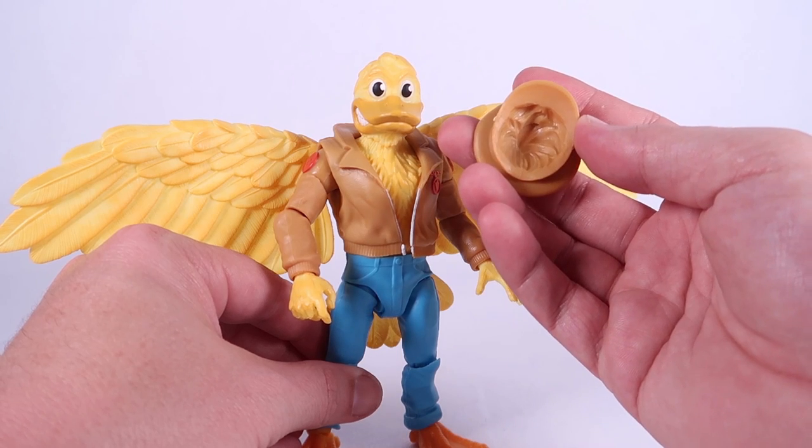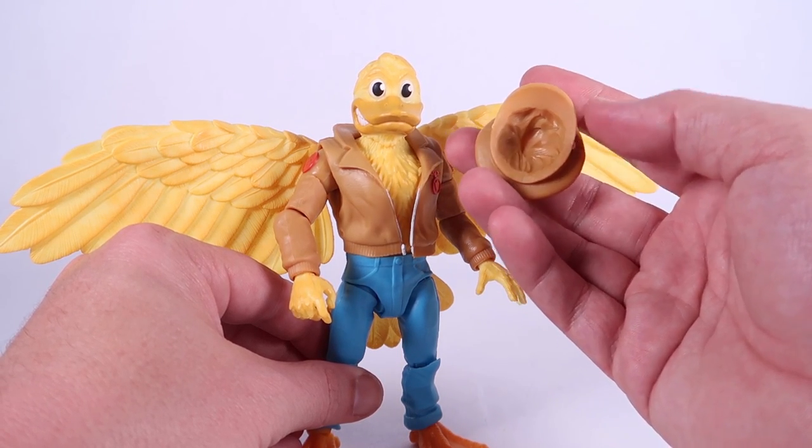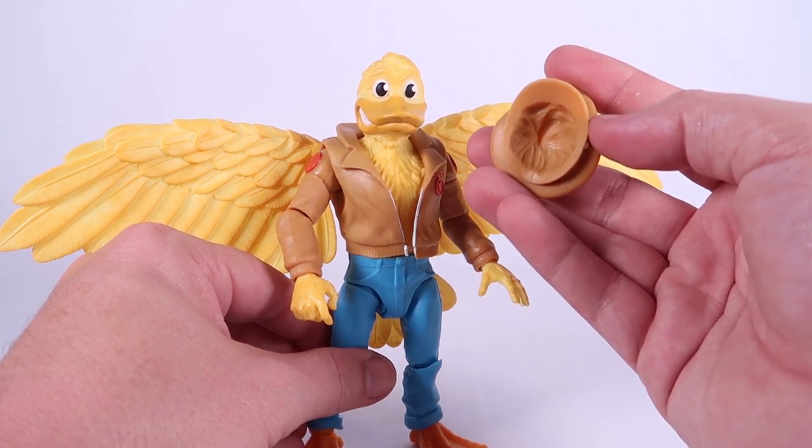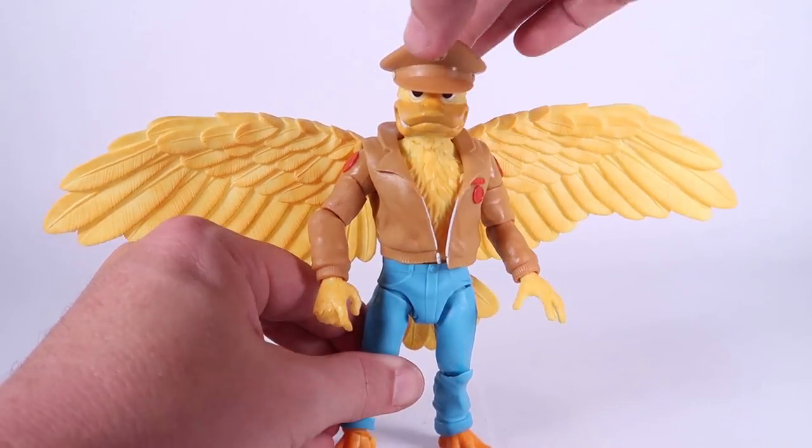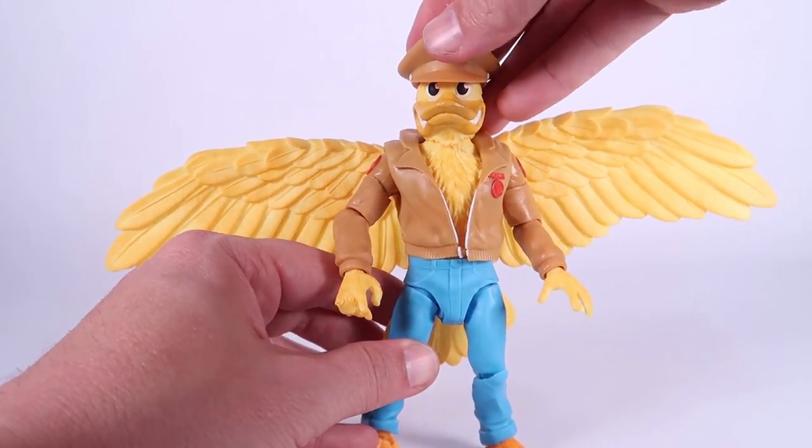The hat is really interesting because there's no peg or anything, but the inside of the hat is molded to fit his hair or his feathers on top of his head, and that actually works pretty well. You can see it clips on there pretty sturdy.